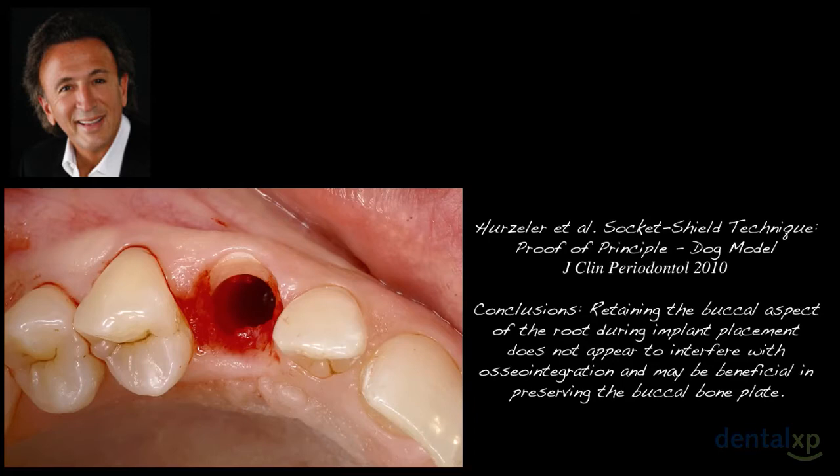Back in 2010, published in the Journal of Clinical Periodontology by Herzler and colleagues, they talked about the proof of principle — doing a study in a beagle dog, placing and maintaining that labial component of the tooth while placing the implant. Their conclusion was that retaining the buccal aspect of the root during implant placement does not interfere with achieving osseointegration mesially, distally, and palatally, and may actually be beneficial to preserving the labial plate of bone. The concept utilizes the hypothesis first introduced by the Gothenburg group about bundle bone — maintaining that bundle bone helps preserve very thin crestal bone.